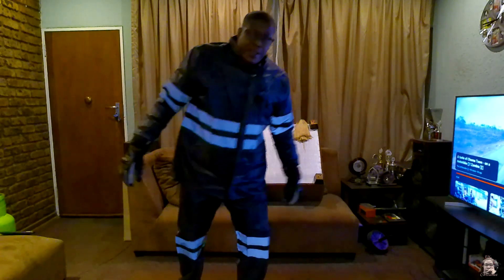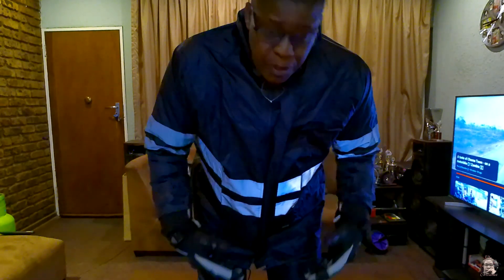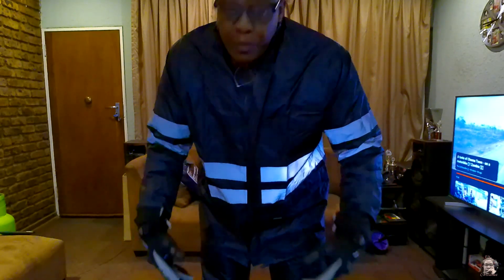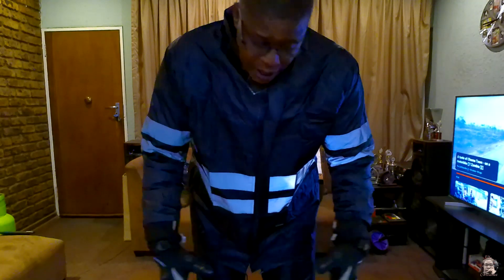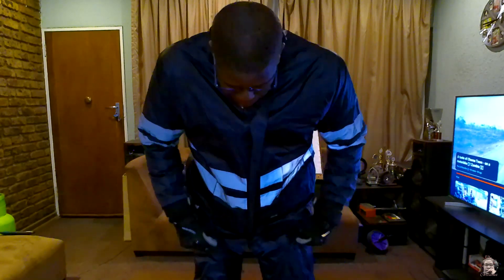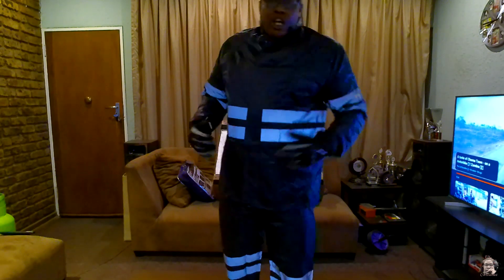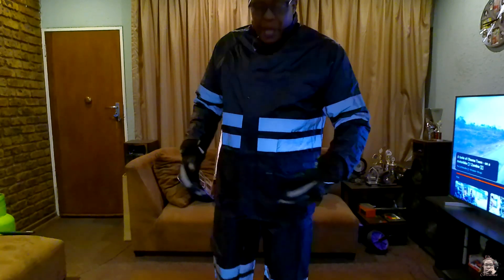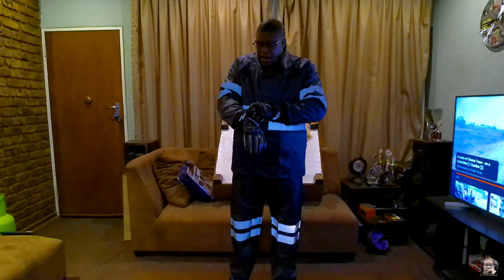I just need to sort out the bottom — my shoes. Bike shoes are quite expensive, understandably because of the protective materials, but they're still expensive. So I'll save up for them or find another plan for proper protective waterproof shoes. In terms of this rain gear, I should be covered and warm because I have my bike jacket underneath.